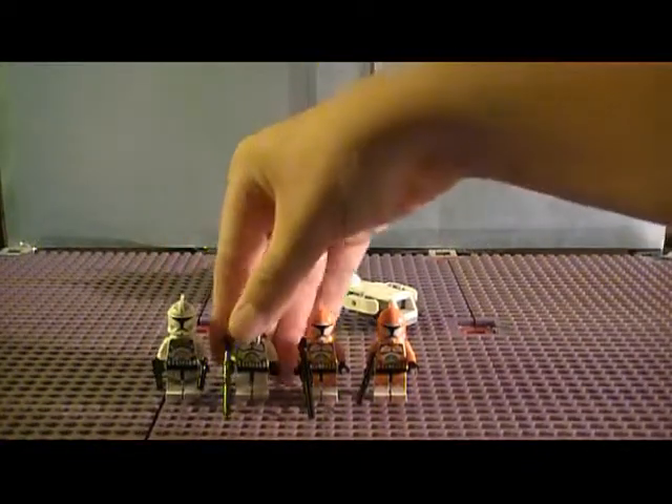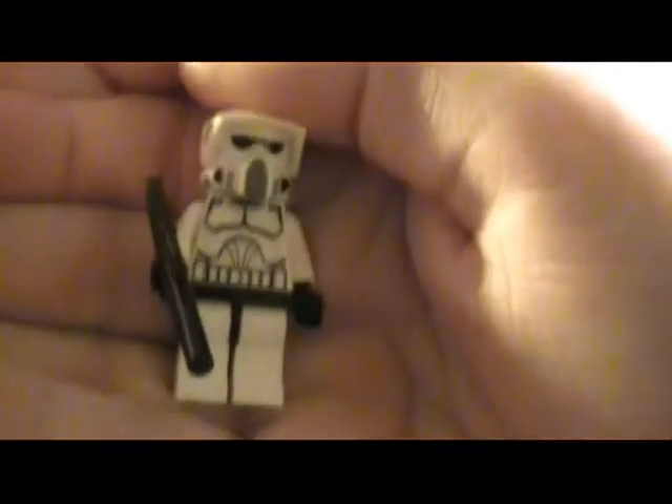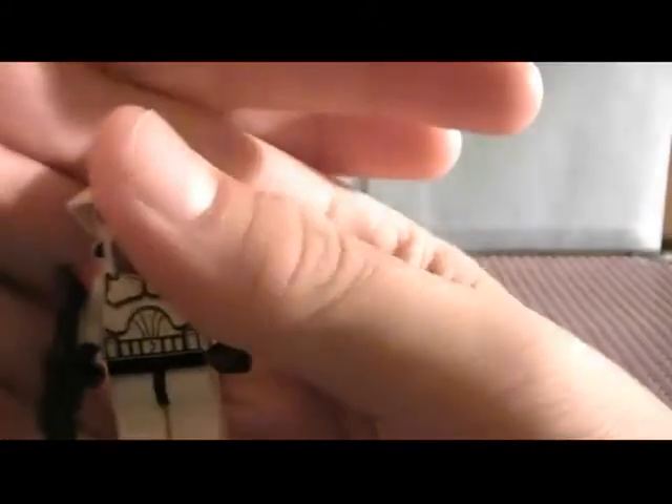The second is just your plain ARF Trooper. He's got front printing — love the ARF Trooper helmets printed all the way around — and then back printing, no leg printing, and then he just comes with a D9 rifle.